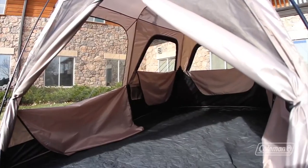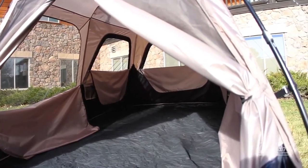So most adults are even able to stand and move around. On the floor, there's enough room for two queen air beds or eight people. That's how easy it is to set up the tent. The last great thing about this tent is that it goes down in under a minute as well. We hope you enjoy camping and we'll see you next time.